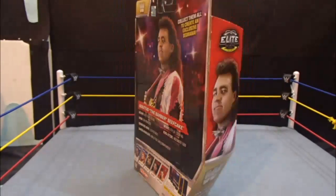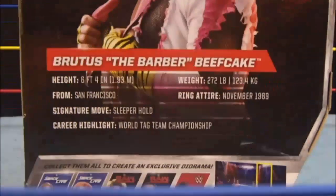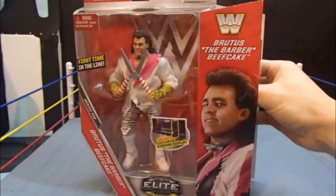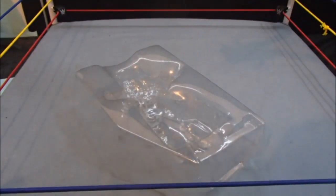Take a throwback in time with Mattel's WWE Elite Series 49, Brutus the Barber Beefcake. Cutting open the box and taking Beefcake out of the packaging, we can take a closer look at all the details in depth.